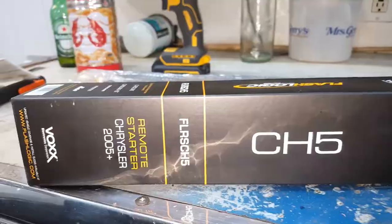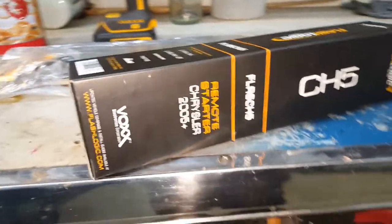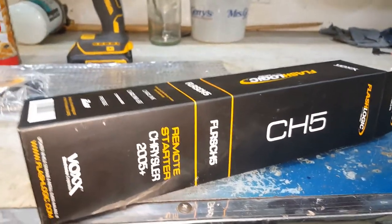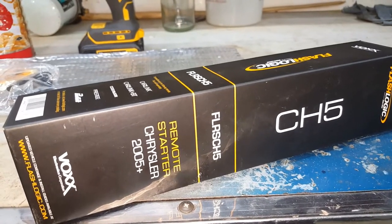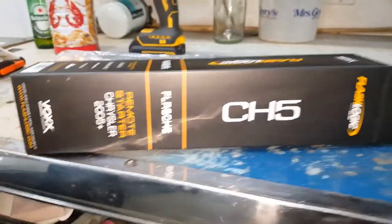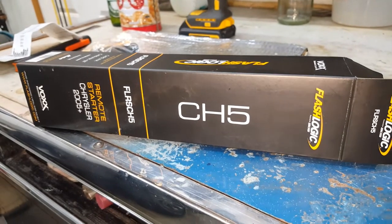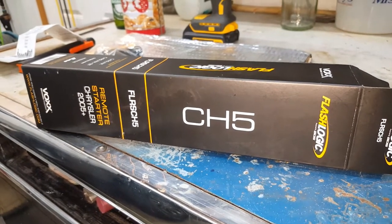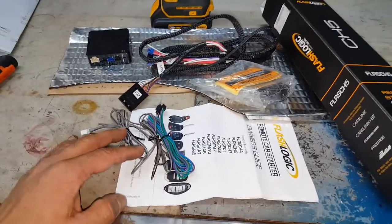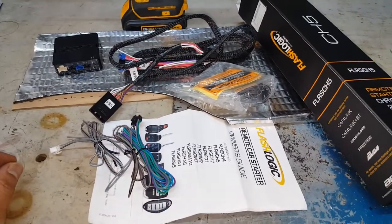It does not come with the data cable to flash it yourself. You can buy it separately and flash it, or download the necessary files and do it yourself. It's easier if you purchase it from eBay or Amazon and have them flash it for you — it's ready to go. Otherwise, Best Buy or a remote shop can do it. Your kit did not come with instructions, so download those from their website.